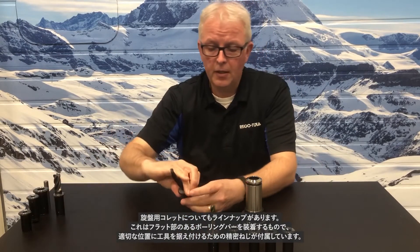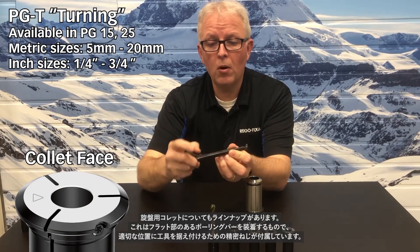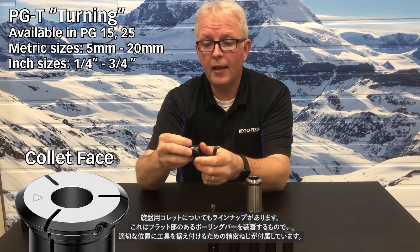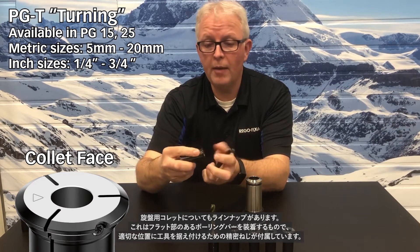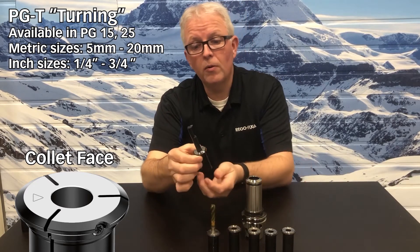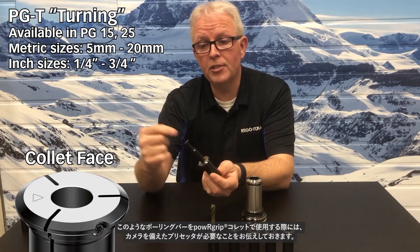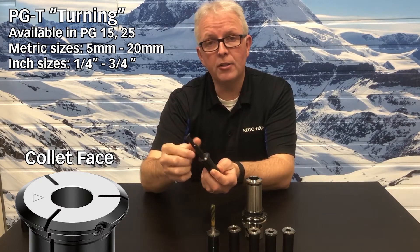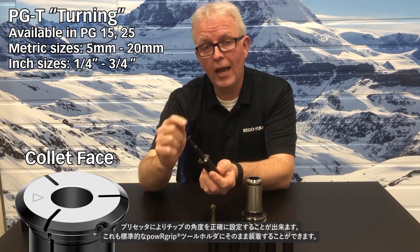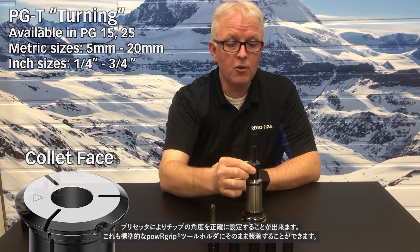We also have the option of turning collets. A turning collet is made to hold a boring bar — it uses a flat and a precision set screw for timing location. The boring bar slides in, you lock your timing with the set screw, and this is ready to go. For a boring bar collet like this, you do need a presetter with an over-the-top camera so you can accurately preset your angle on the tool tip. That goes right into any standard PowerGrip tool holder.